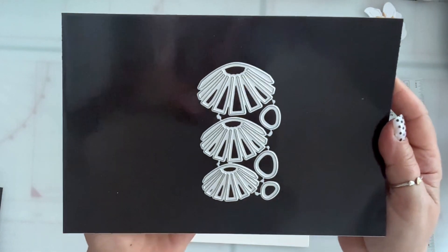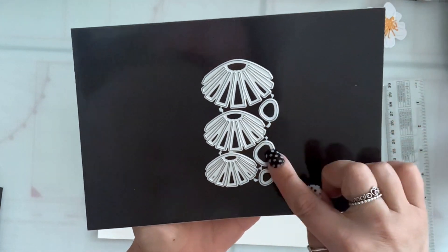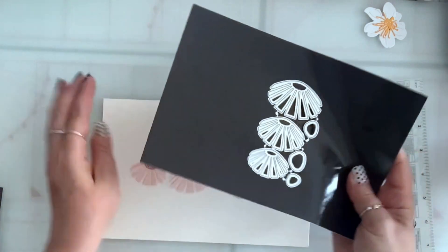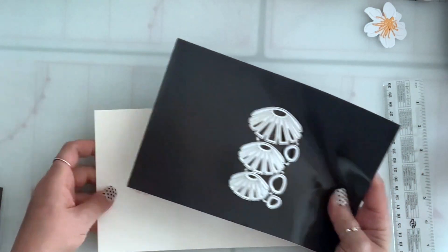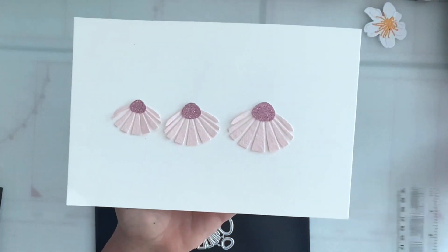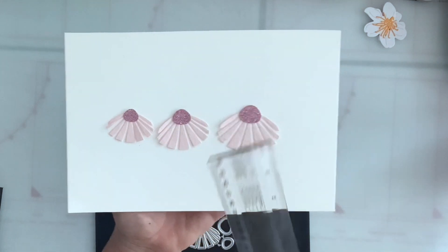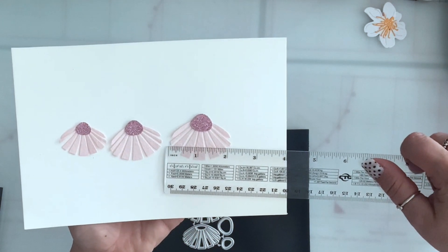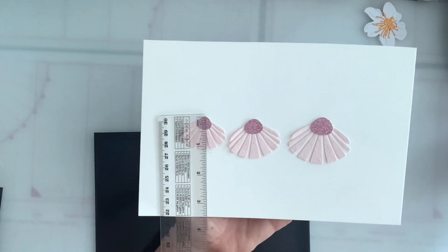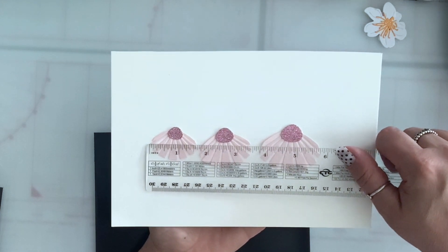Next I have this flower set. You get three different sizes, comes with the layering piece. I don't know what this is called, but put together this is what they look like. The largest one is one and a half by two inches, and the smallest one is one and one eighth by one and a half.